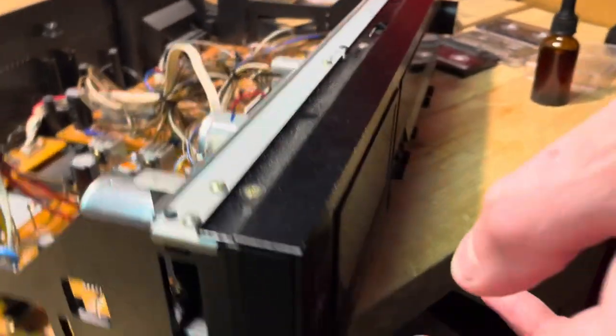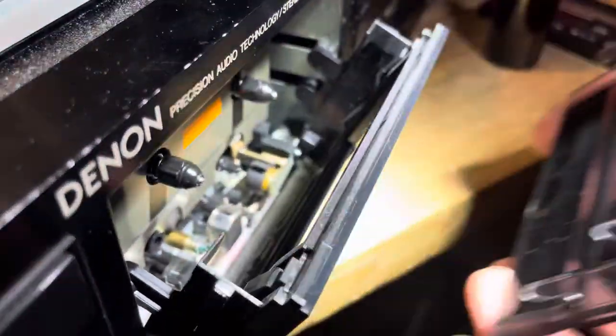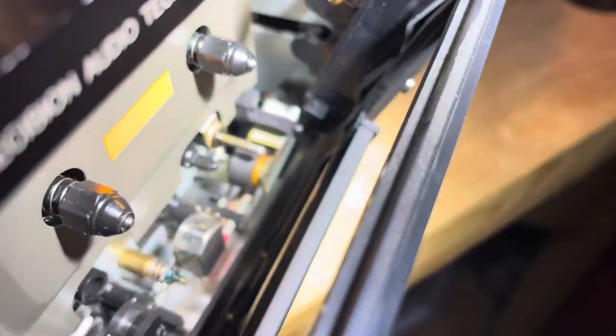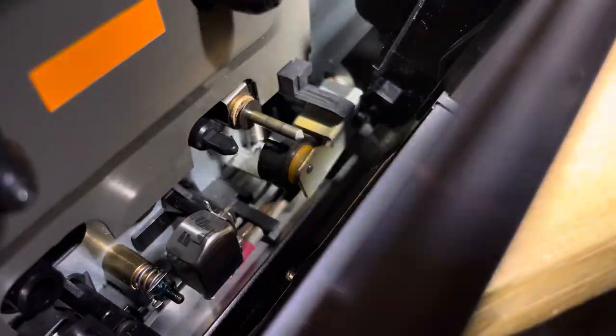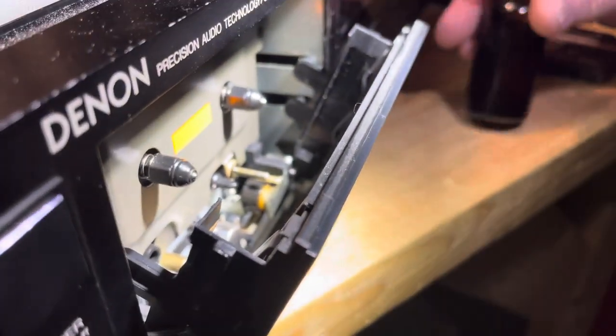We're going to do that in the front to the capstan here too. We'll put a little bit on here and go in a circle. This will absorb into the rubber — it's just one more safeguard to help prolong its life.